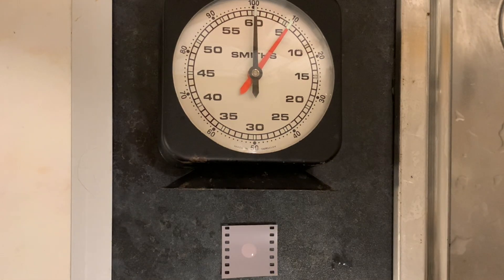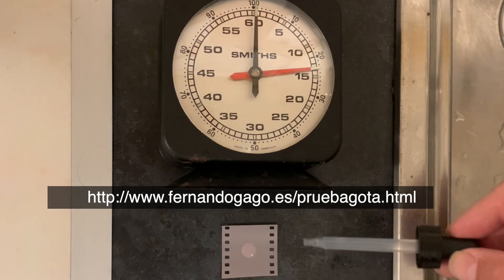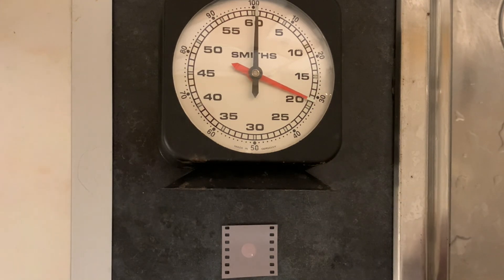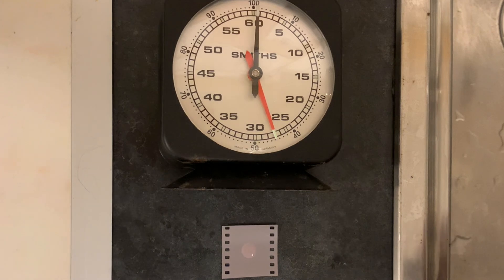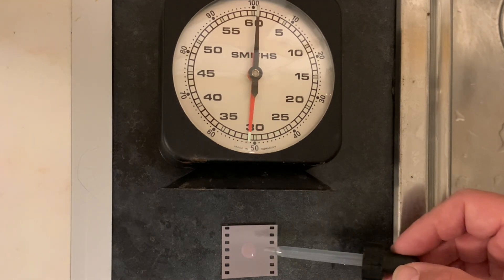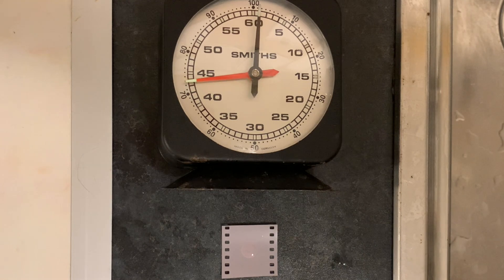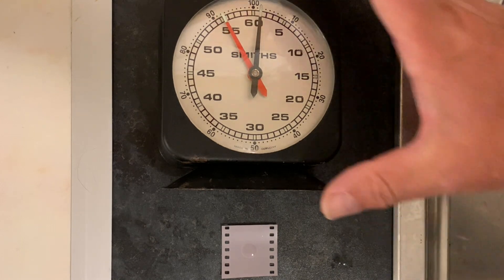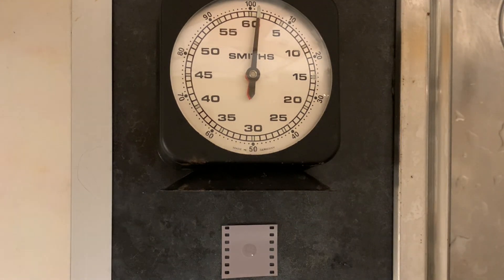One thing the instructions say is to watch the spot from about one meter away — don't be right up close to it. The further away you are, the better it is to gauge when it darkens to the same color as the rest of the emulsion. And you can actually see it has lightened up a tad — it's lightened up first of all. Coming up to our first minute and it's beginning to darken. I can still see it's lighter, but it's getting close, and it's beginning to darken now — beginning to get darker than the surrounding emulsion.